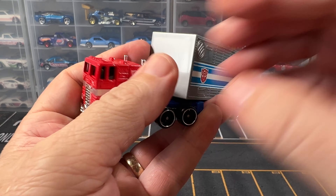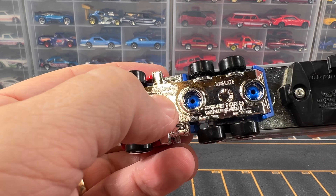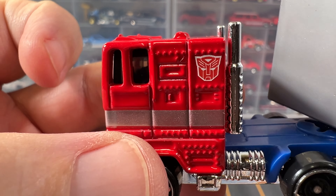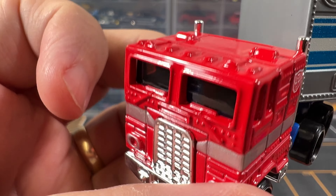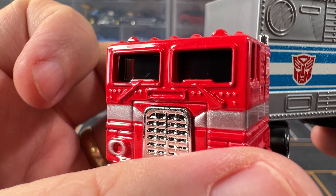Alrighty, this is pretty awesome. I think we've got a plastic base and then it's a metal body. I don't know that it has an interior — you can certainly see through it, but I can't really tell. It may — I think I see some seats inside of there. Just really difficult to see.